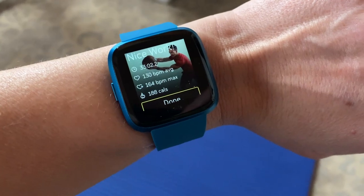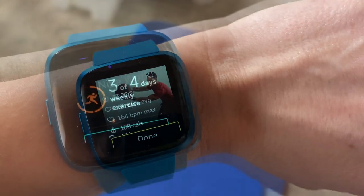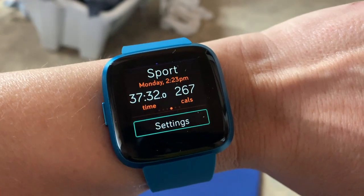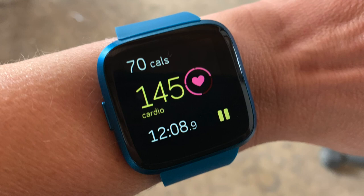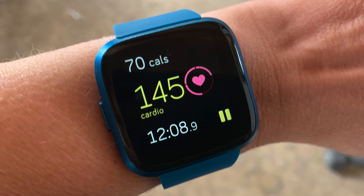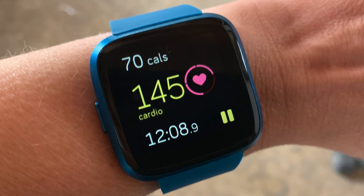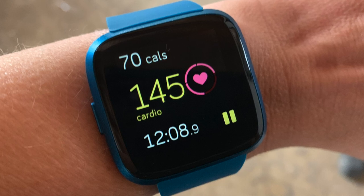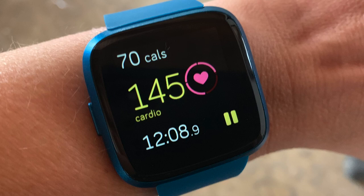I also used it for quite a bit of circuit training. Right after a workout it shows you all of your stats — your heart rate and how many calories you burned during your training. The optical heart rate monitor works very well. I love how Fitbit categorizes your heart rate during exercise into the fat burning zone, the cardio zone, and the peak zone. When you get into the peak zone it's almost too much, so it's good to dial it down if your heart rate shows you're exerting too much effort.